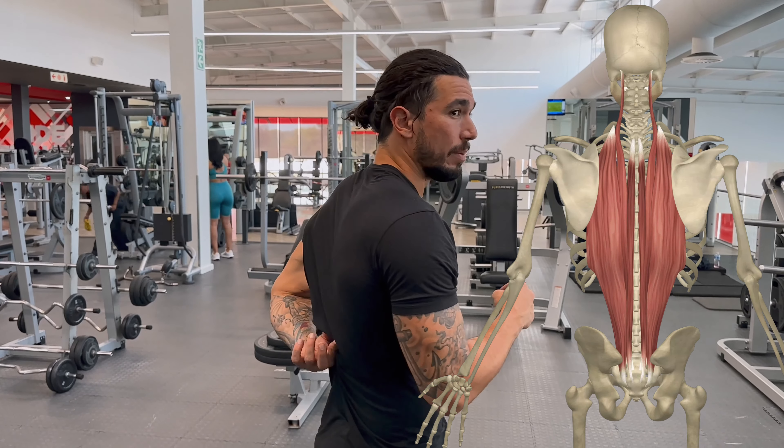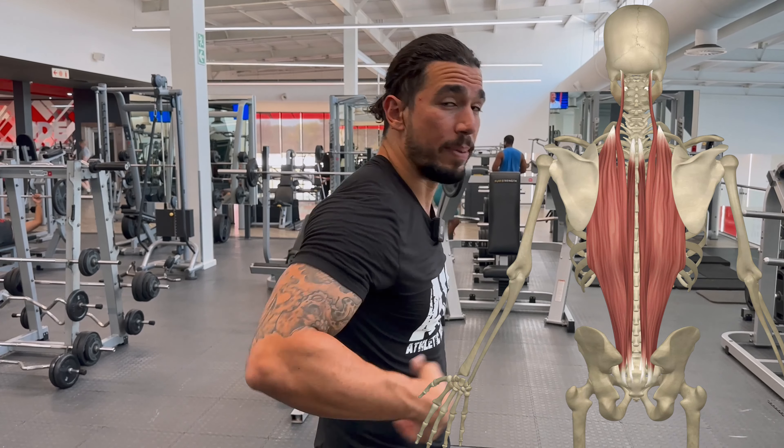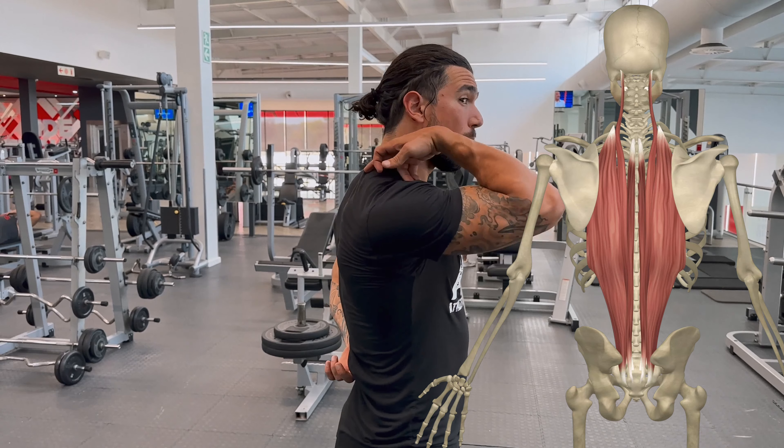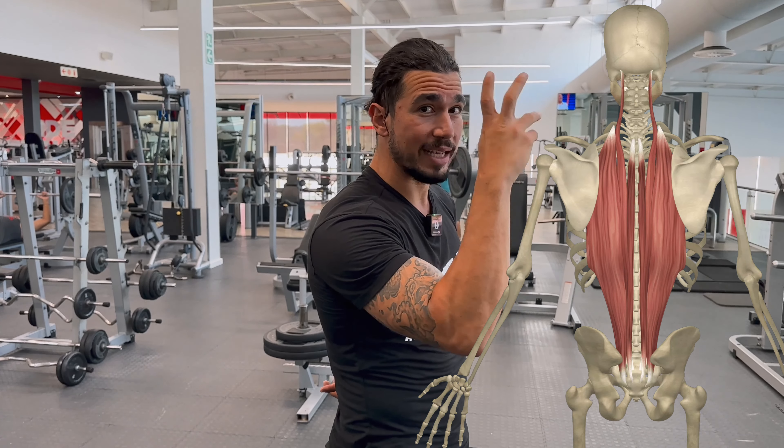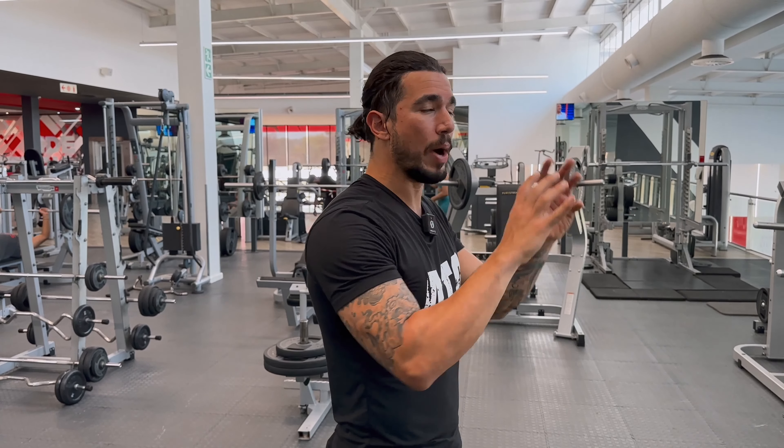Quick side note: it's the erector spinae which is the main lower back muscle. There are many layers to the back muscles — about 20 of them — with outer ones, middle ones, and deep ones. The actual biggest back muscle is the erector spinae, bigger than the lat, and it goes all the way up to the base of your neck, which is the top of your thoracic spine. So it's very important for the development of your upper back too, but it's considered a lower back muscle and is trained more with lower body posterior chain movements, which we'll address in a different video.